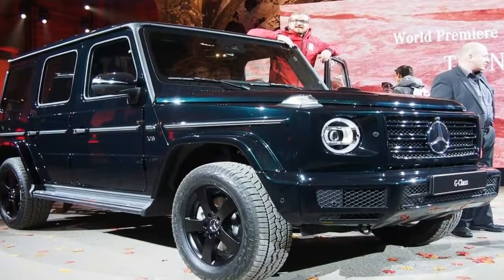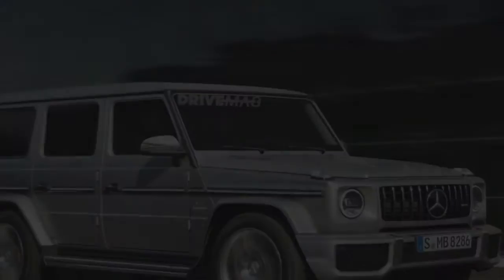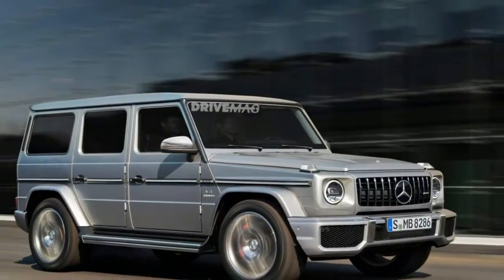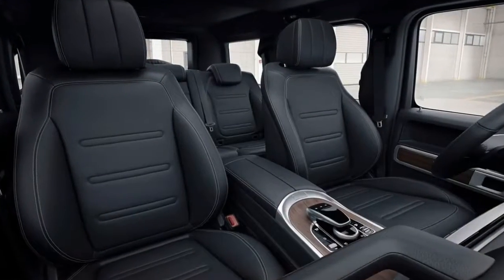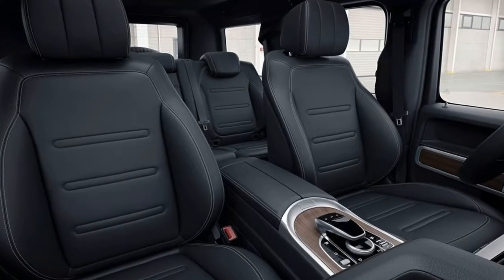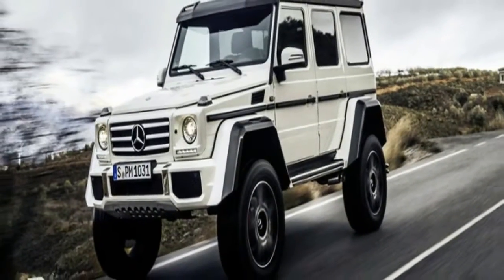Anyone who doesn't like that can always buy a GLE or GLS. The interior, on the other hand, has been completely redesigned. As we mentioned in our in-depth interior preview, the passenger grab handle is still there, as are the center-mounted switches that control the three locking differentials.